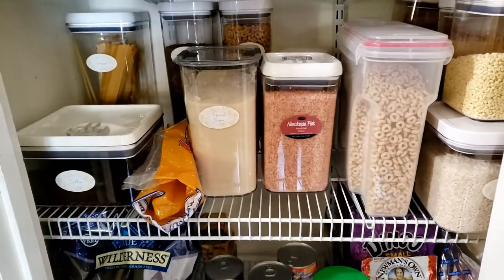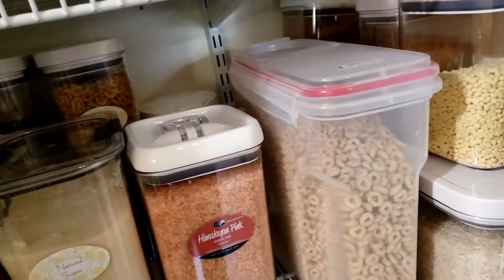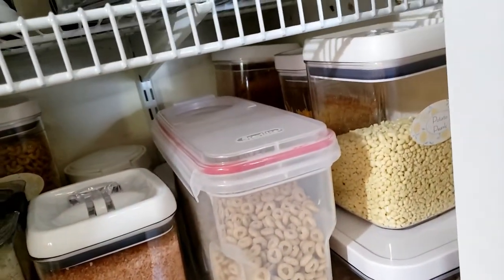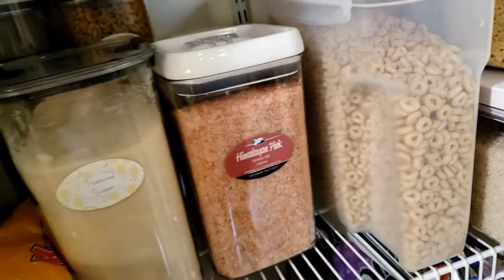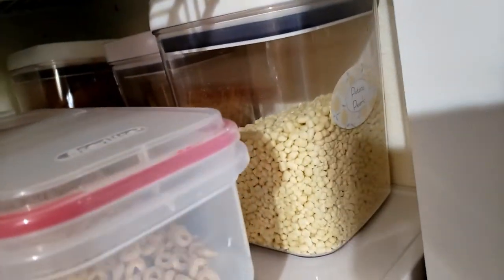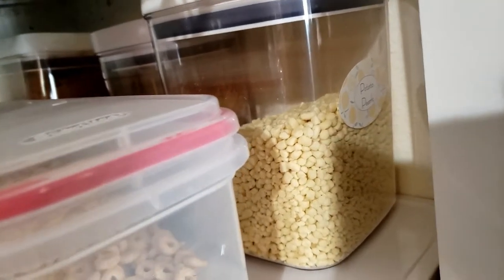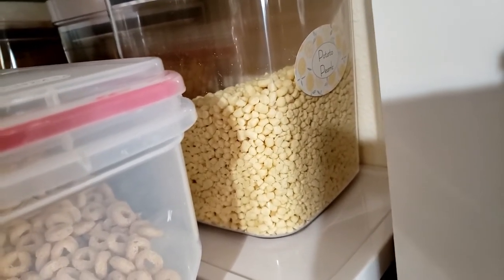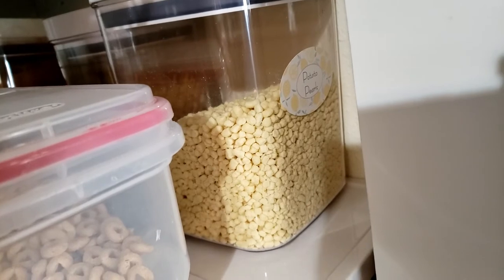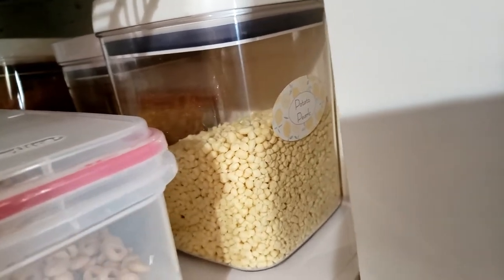I had a bunch of containers already but I went and bought more to store the stuff we use all the time: cereal, rice, Himalayan salt, natural sugar. This here is potato pearls — it has everything you need except water. It tastes just like instant mashed potatoes, and if you love instant mashed potatoes, that's what they taste like.